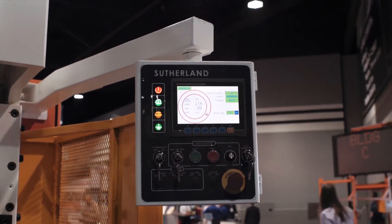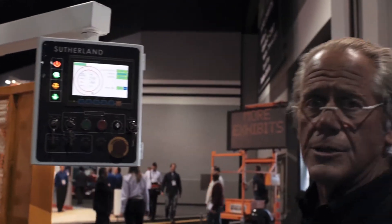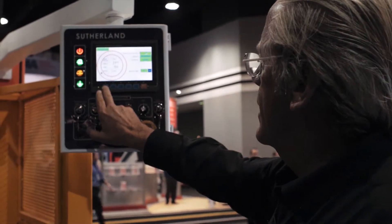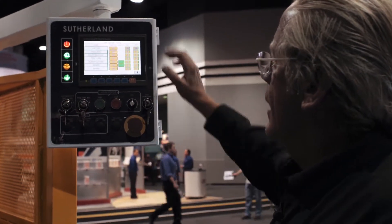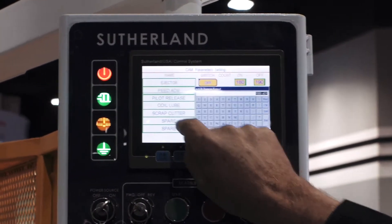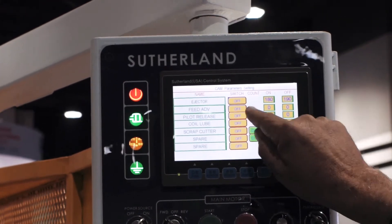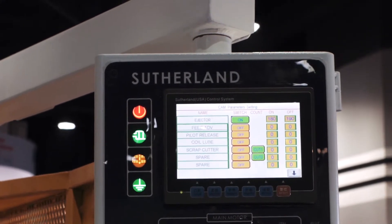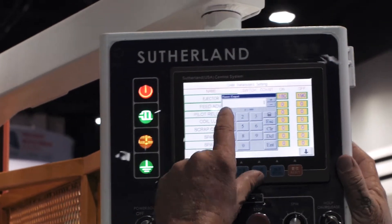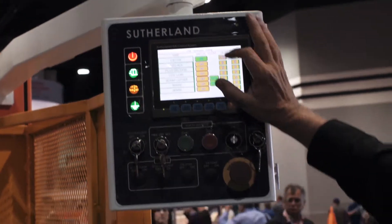Another unique feature about the iPress control is programmability with the press in operation, or on the fly. As I'll show you here, you can go into the cam screen, and these fields are nameable via alphanumeric touchpad. You can turn the cam on or off during the stroke and set various degrees of the on or off angle.